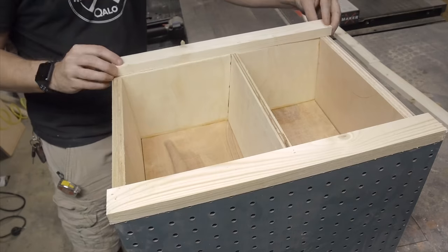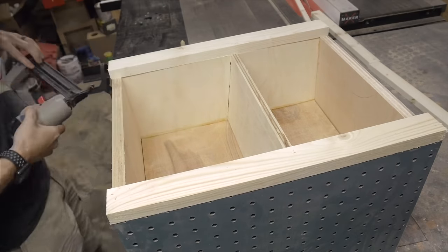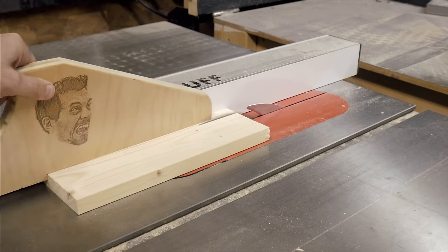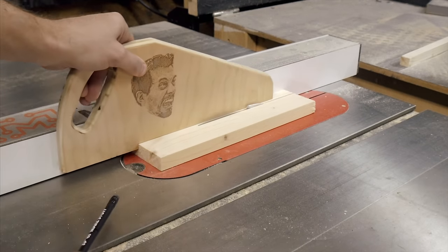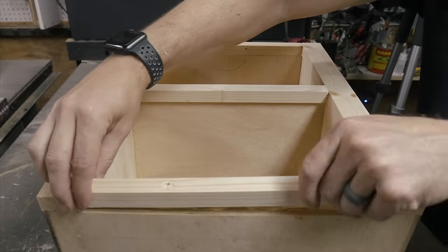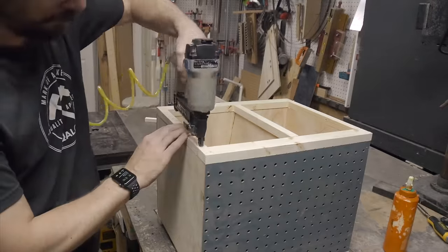I just glued and brad nailed these in place. Once they were there I had to cut the three pieces for the front of the shelves. They were all the same width so I cut one piece down to the correct width and then ripped it into three strips on the table saw. Again, I used glue and brads to hold these in place and then made the same frame on the opposite side of the organizer.